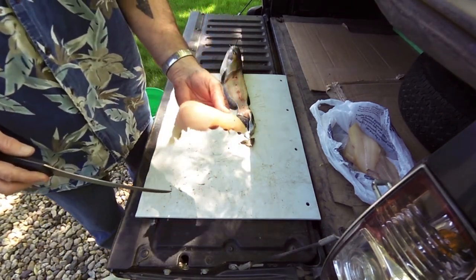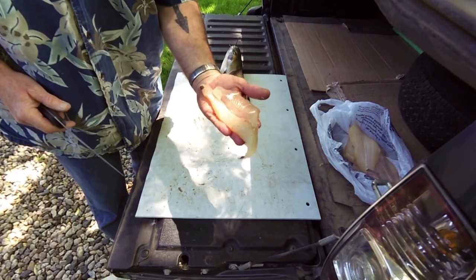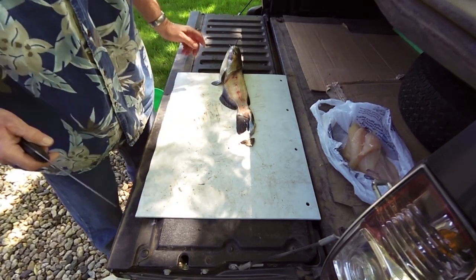Rinse them up and that is absolutely top-quality eating right there, folks. Thanks a lot - that's how you clean channel cats.